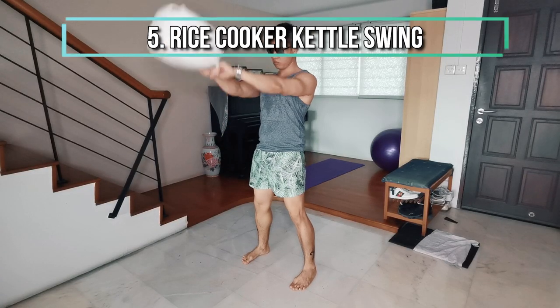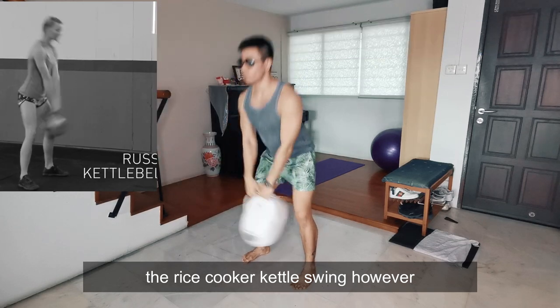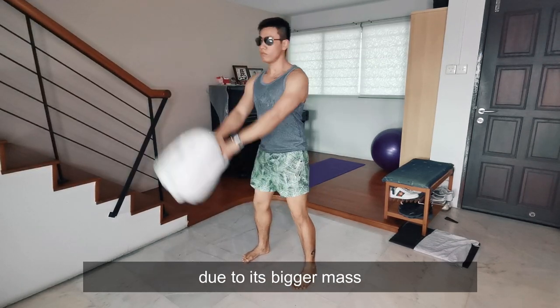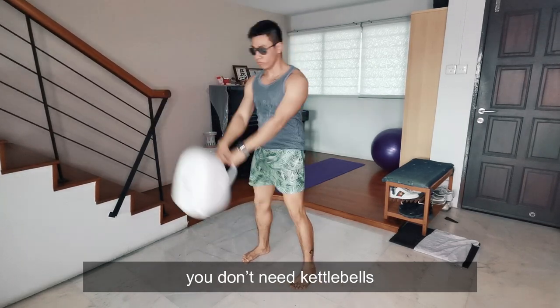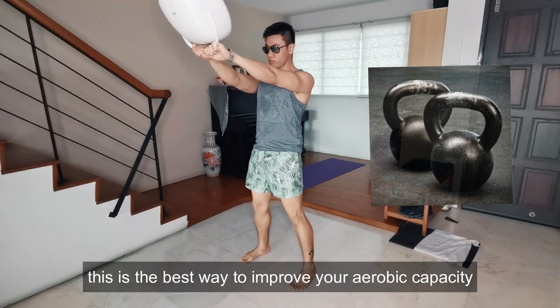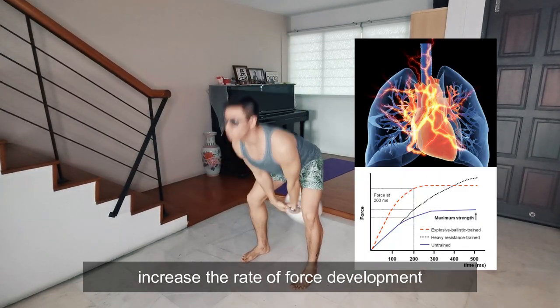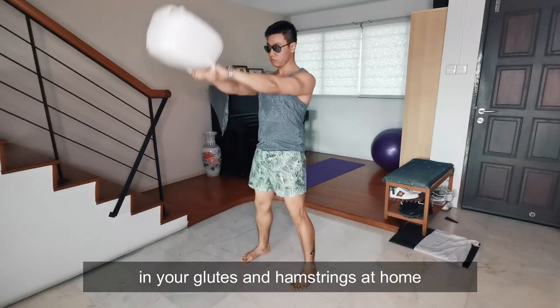Next: Rice Cooker Kettle Swing. Derived from the kettlebell swing, the rice cooker kettle swing will actually serve you better in the swing due to its bigger mass, which is easier to handle and feel the momentum of the swing. You don't need kettlebells. This is the best way to improve your aerobic capacity, increase the rate of force development, and rapid muscle activation in your glutes and hamstrings at home.